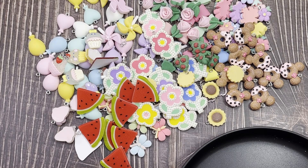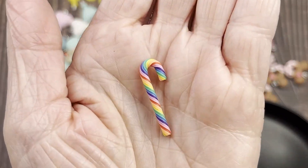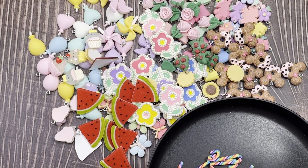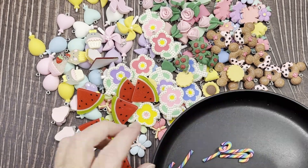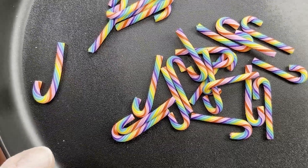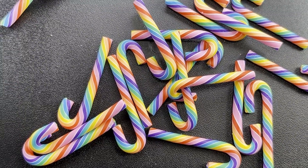I got some polymer clay candy canes — the more multicolor kind. They're really cute, about an inch and a quarter long, and not very thick at all, so you can use them for quite a bit. You get 20 of those for a dollar 69. The colors are really pretty — nice and bright. Love them.